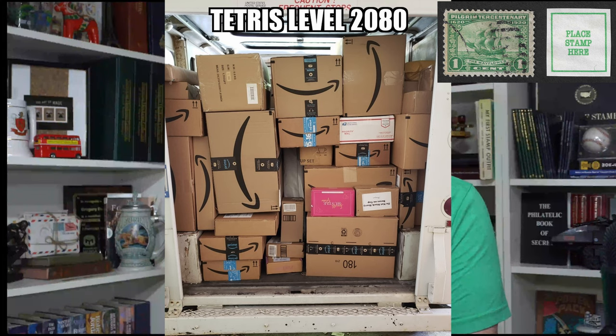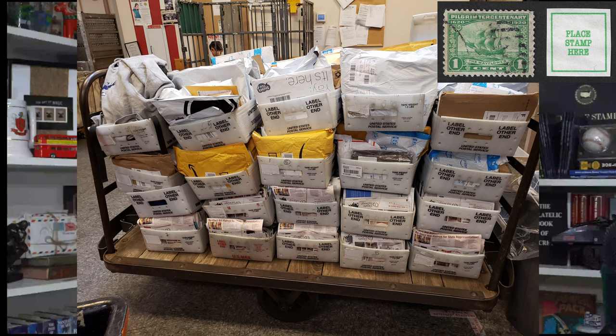I recently sold it when we moved to Idaho. It just wasn't going to fit in the garage and I didn't want it sitting outside collecting rust. I kind of miss it to be honest. We had a lot of good adventures together.